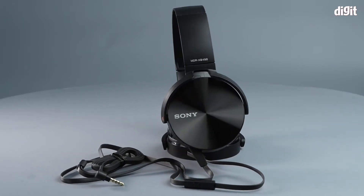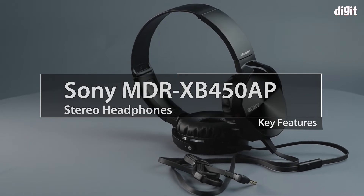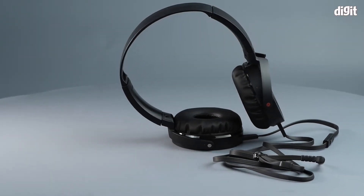Hello and welcome to Digit. In this video, we'll be going across the top five features of the Sony MDR-XB450AP wired headphones.